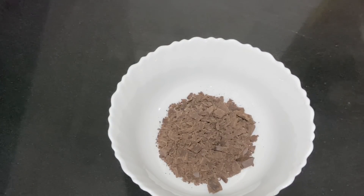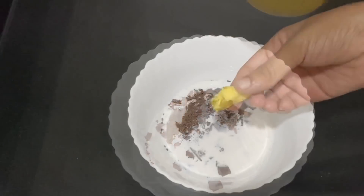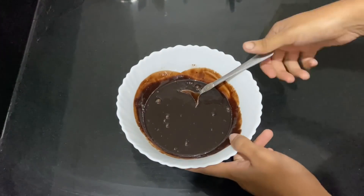I'm going to add dark chocolate with dark chocolate. Add 1 tablespoon of whipping cream. I will melt it in a microwave.